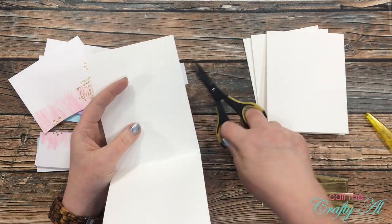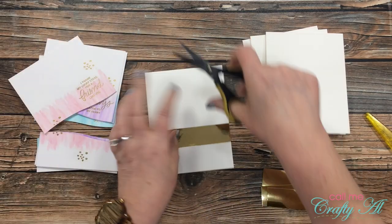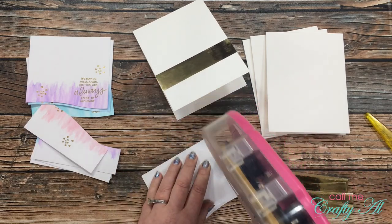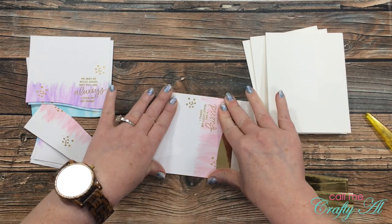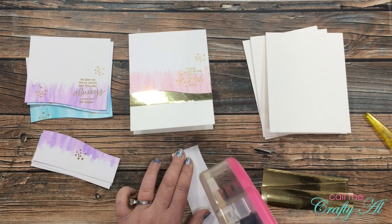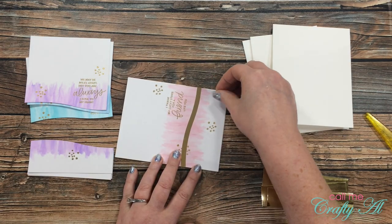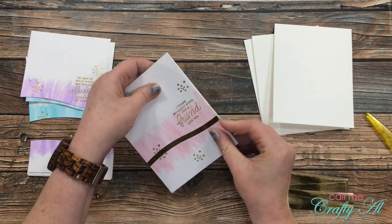I put adhesive on the back of the gold foil paper — I made it a little wider so it fills the card front left to right — and trimmed off the excess. Once my gold strip was down, I adhered my watercolor pieces to the front, putting adhesive all around the outside of each piece and a little in the middle on the larger piece, since the paper was slightly warped from watercoloring. Once both pieces are in place, that gold foil cardstock just peeks out a little bit from the background.